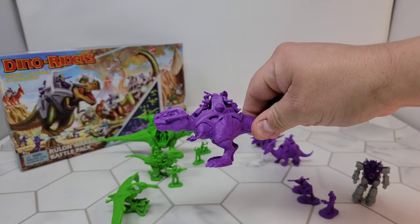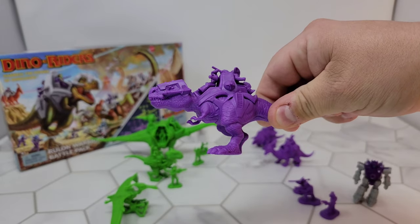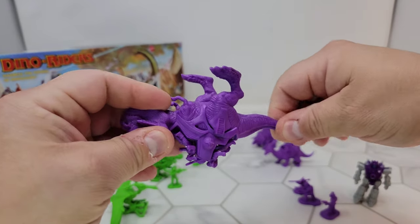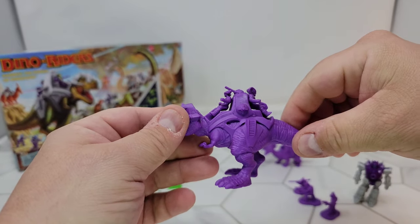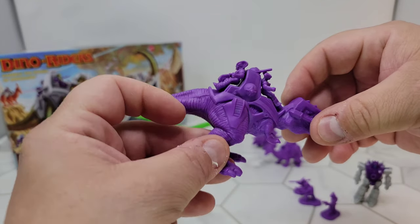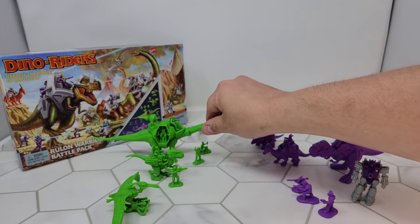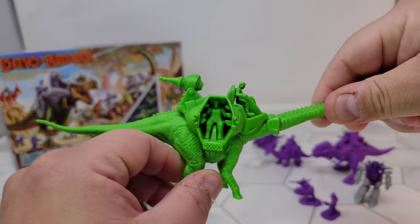The detail on these, if the camera will pick it up, is fantastic. You've got the stretch to the skin. It's made of a kind of softer plastic, so the tail moves a little bit. They're not poseable in any way, but there are lots and lots of awesome molded detail. When I first got it, I thought this piece came off, but it's just the way they molded it. That's awesome. The Brontosaurus was the biggest toy you could get in the set and was basically a walking fortress.